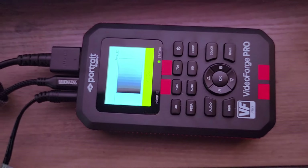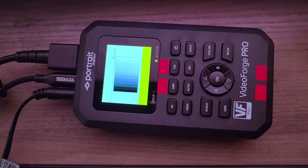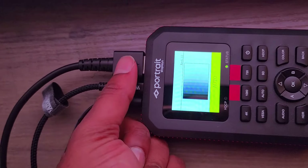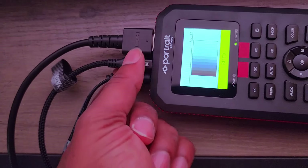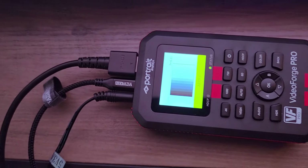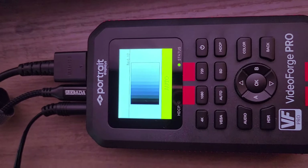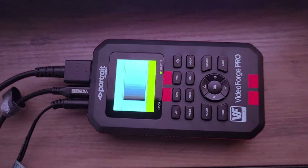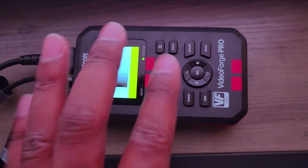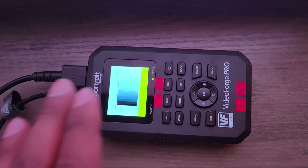On the more pricey side, we're using the Portrait Display version of the Video Forge Pro so it integrates perfectly and seamlessly with Calman. You connect it with a power cable, data cable into the computer, and an HDMI cable. It uses a micro USB and a DC adapter — very easy to hook up. Then all you have to do is put it on auto. When Calman is running, it generates all the patterns for you automatically so you don't have to do anything.